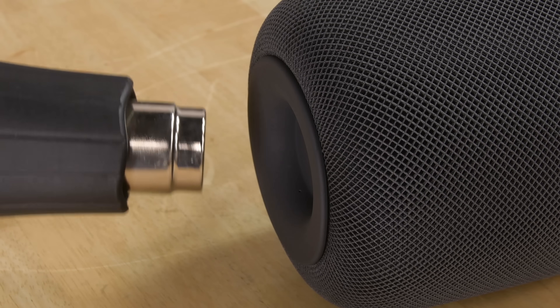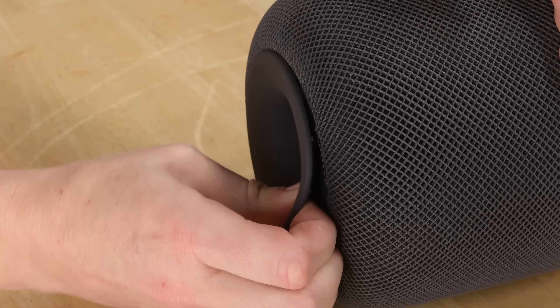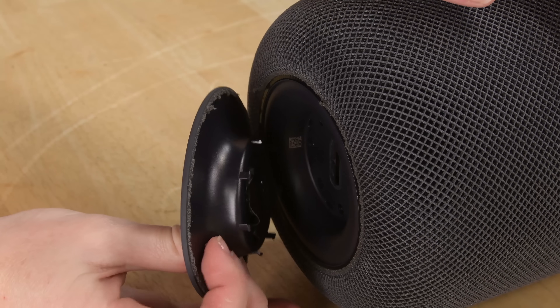I pull out the heat gun to heat up the rubber foot a bit, and that lets me pull it right off — and we're met with even more Torx screws.